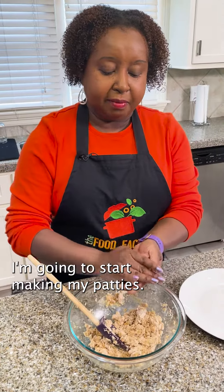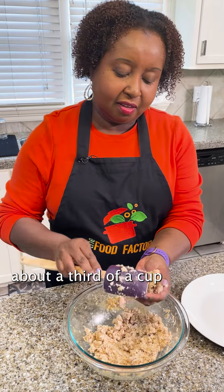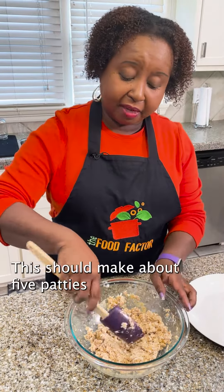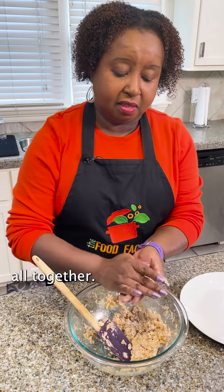I'm going to start making my patties. You're going to use about a third of a cup and just form it into a nice patty and put it on your plate. This should make about five patties altogether.